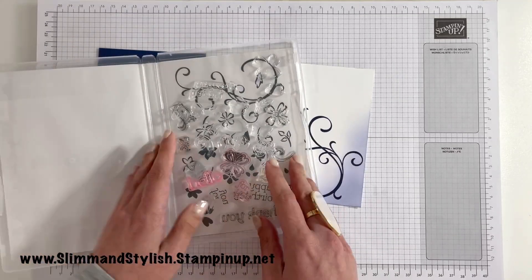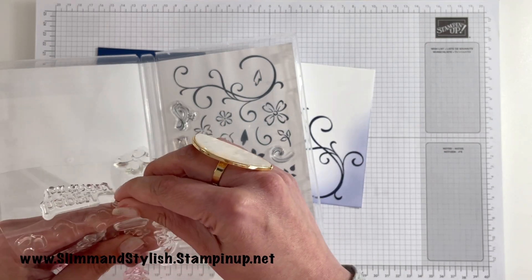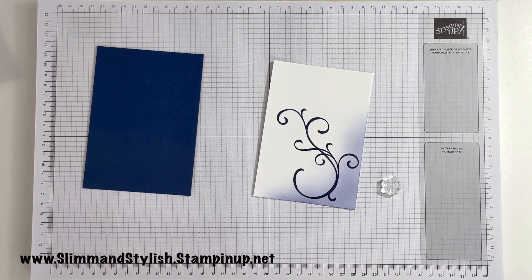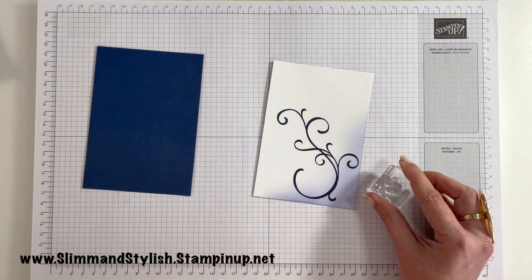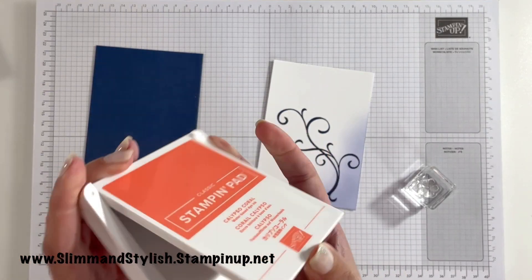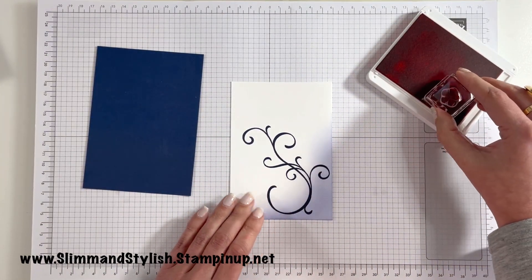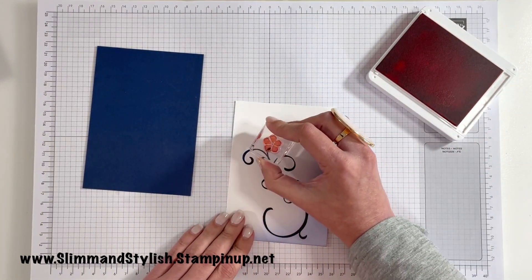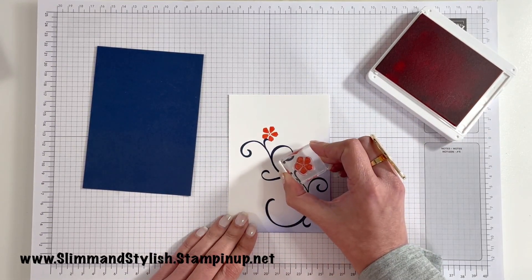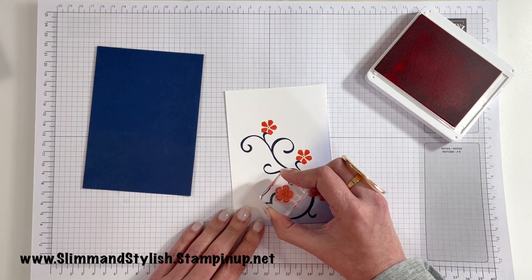Next up I'm going to grab some of the flowers and just grab the infills for the flowers — pop that on a block. I'm going to go for Calypso Coral. I wanted a bright sort of color and I do like Calypso Coral. I think it's a marmite color because a few of the people on my team aren't fans of it. I don't really understand why — I like it, but I do think it is very much a love-it-or-hate-it type color.